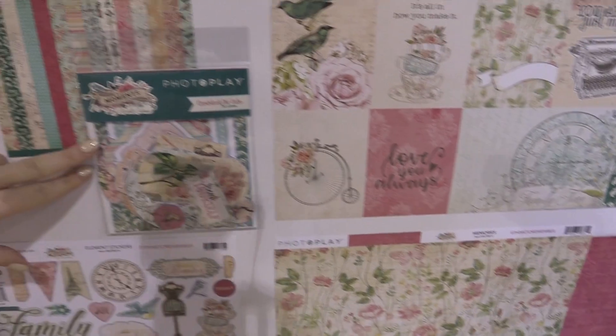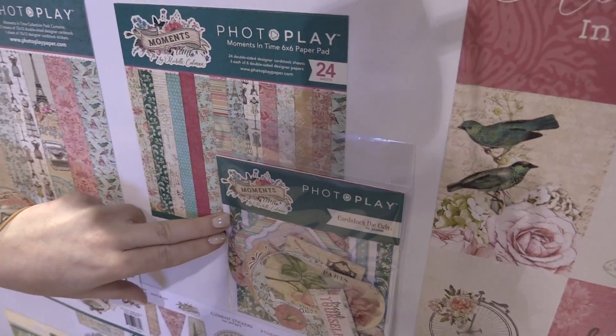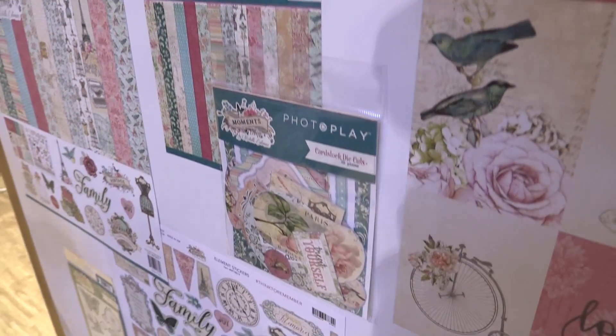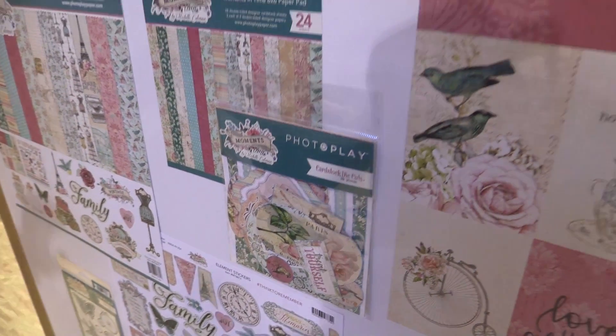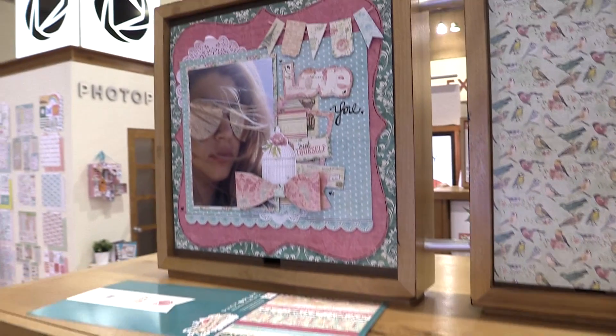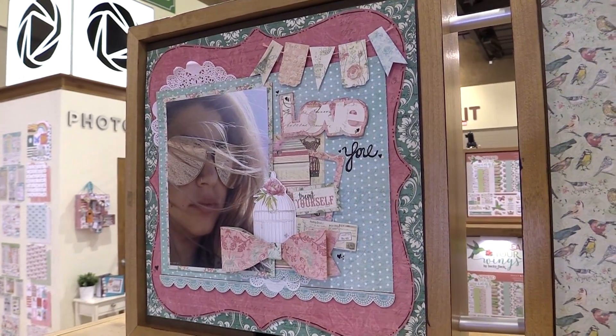We'll also take a sec to look at the cardstock die cuts in this collection — I know it's a little shadowy, but we'll try to get those in there for you. And we'll end looking at this beautiful layout that was created with this new line, Moments in Time from PhotoPlay Paper.